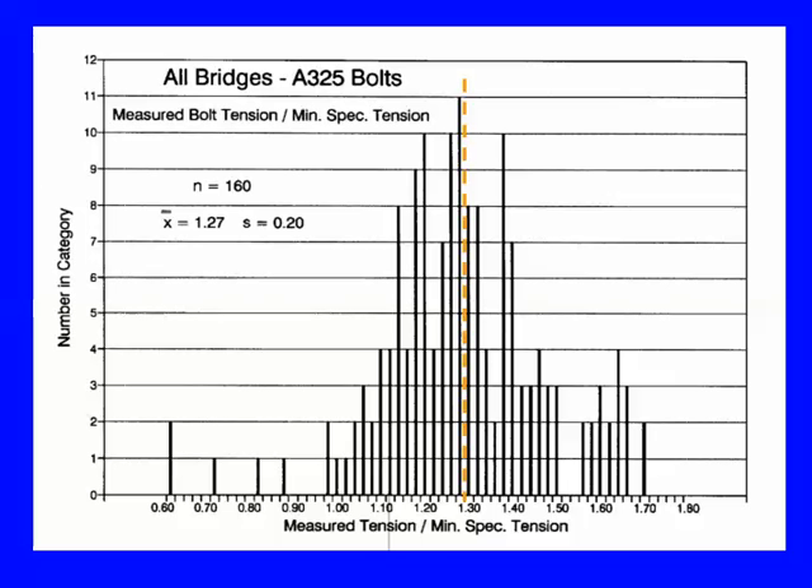Some measured values — this is from bridges, three different bridges. It's a histogram: on the horizontal axis we should be getting 1.0 at minimum. There are two down at 0.6, one at 0.7 — and the mean is 1.27. That's okay. 160 fasteners total. Is this okay? I certainly have some fasteners that did not meet what was required, but it's part of a large population. The mean value is fine, the standard deviation is relatively small. One standard deviation below the mean you're still at 1.07 — so this is a satisfactory installation.